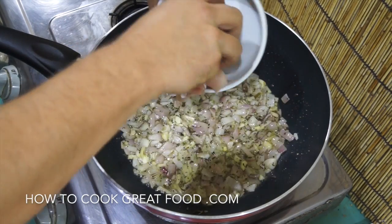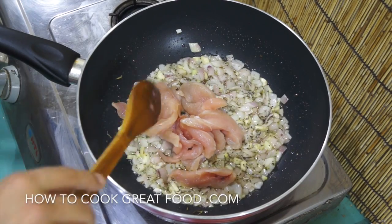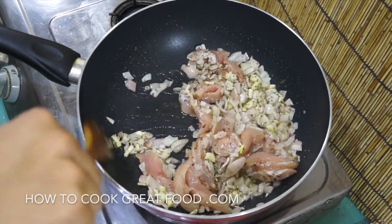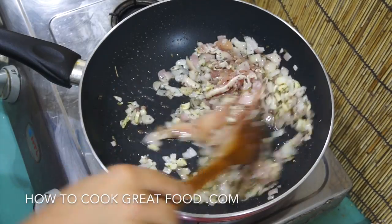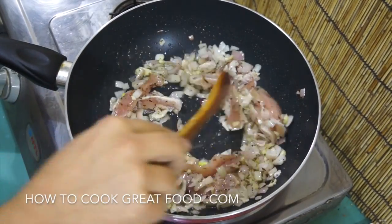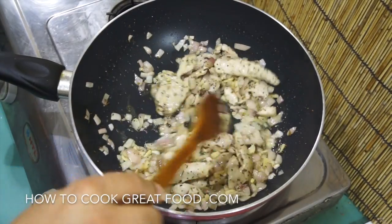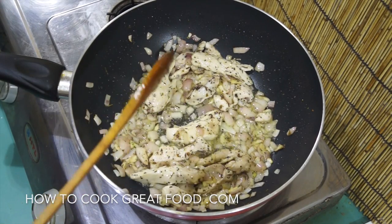Now I'm going to go in with my chicken. As you can see, it's fresh chicken with no skin and no bone, cut into nice thin strips. We're simply going to throw this around in the pan and let it go for about three to four minutes, giving it a stir every now and then. After about three minutes, don't worry if the chicken isn't cooked all the way through — it will cook fine with what we're about to do.